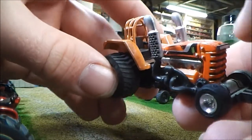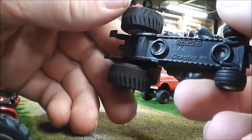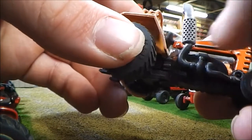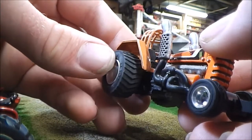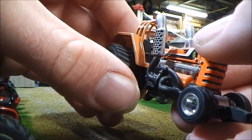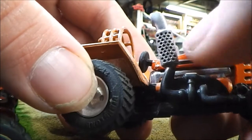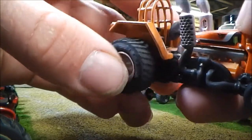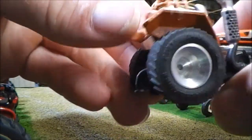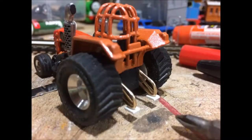Another thing I did was address the excessive use of chrome on this tractor — I kind of dulled it down a little bit. The frame was painted satin black, as well as a few other parts. I left the engine the chrome color. The stacks were originally black; I painted the lower part satin black and the stacks were painted chrome, and I carefully painted in the grating. Another custom-built part for this tractor is the wheelie bars — those were custom built from brass and styrene. There's also a hitch there to hook the tractor to a sled, which I do have.